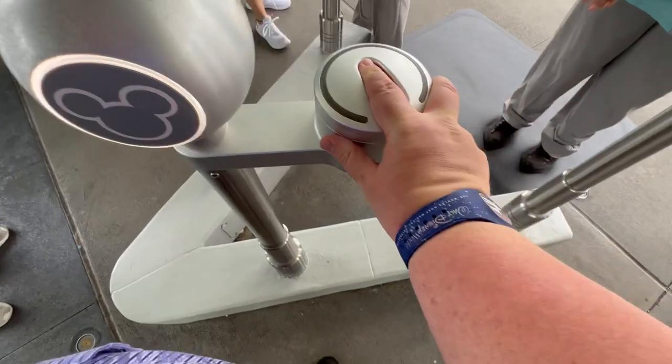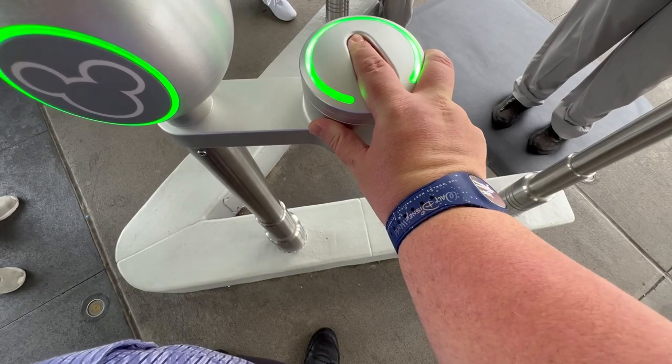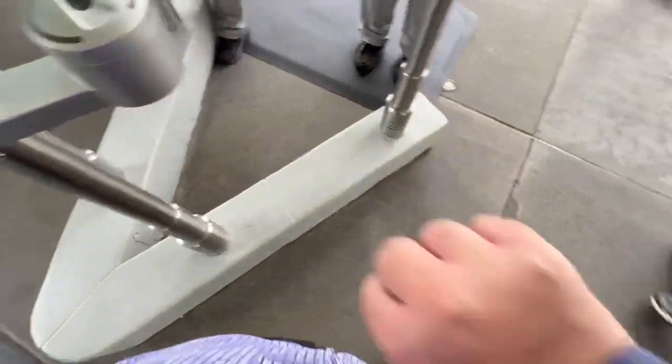Either of the bands will help you scan into the park and then you put your fingerprint on. The only difference is that with a Magic Band Plus, it will also start to light up as well.